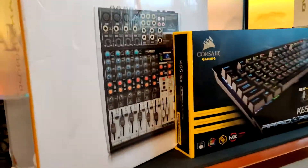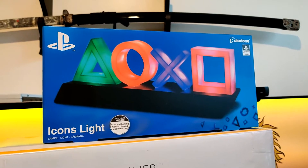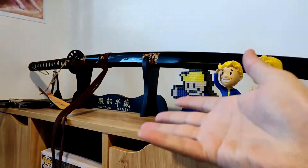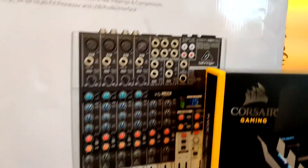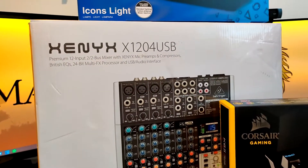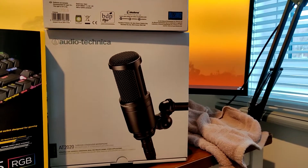At Christmas, as you know, we all get gifts. So based on that, we have a video where I'm going to be setting up the new gifts that we got. Starting from left to right, we have a pretty cool PlayStation Icons Lite to put possibly in the background somewhere. We also have a Behringer Xenix X1204 USB mixer, and that is going to go with an AT2020 XLR mic.